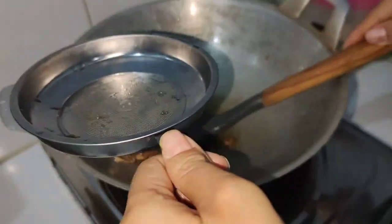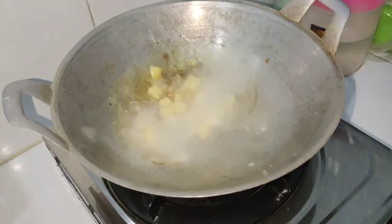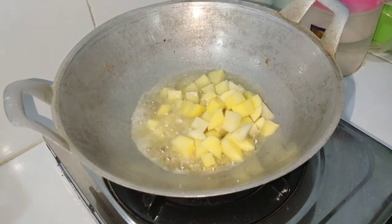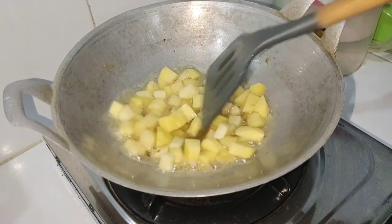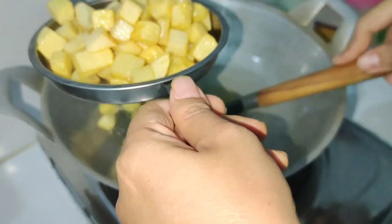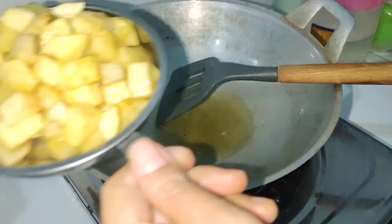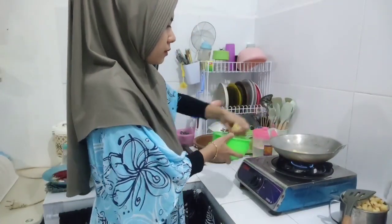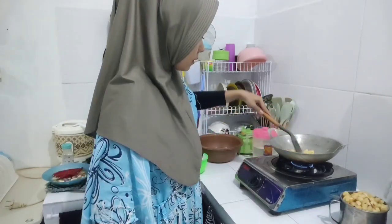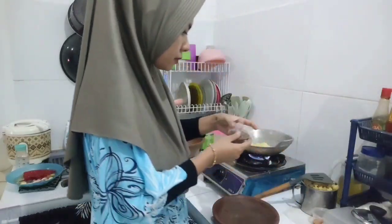Aku udah selesai goreng bawang goreng, goreng sedikit aja untuk taburan ke makanannya. Alhamdulillah, untuk kentang gorengnya juga udah mateng. Kayaknya bukan kentang Dieng ya, jadi digoreng nggak kering-kering. Aku gorengnya dua kali karena kalau disatuin tuh kayak kebanyakan.